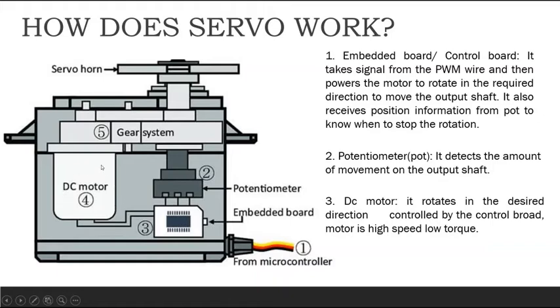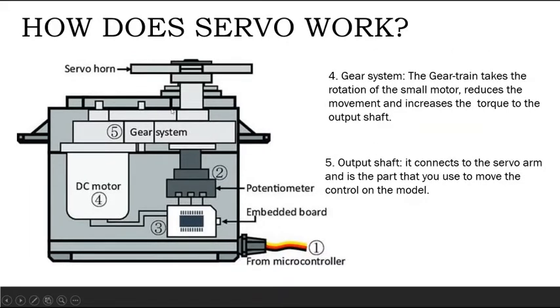The DC motor installed here is of high speed and low torque. To compensate for this, we use a train gear system which helps reduce the speed and increase the torque.